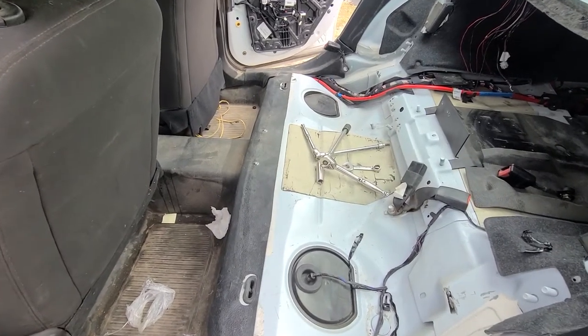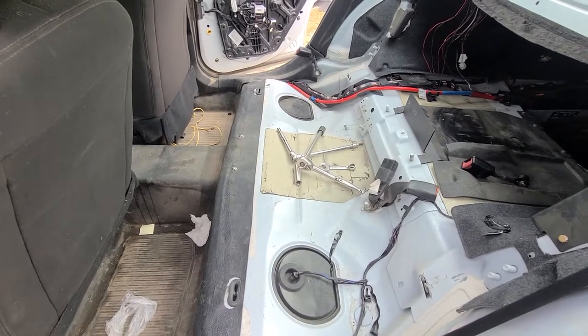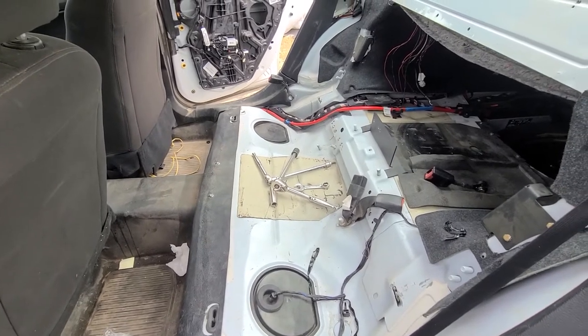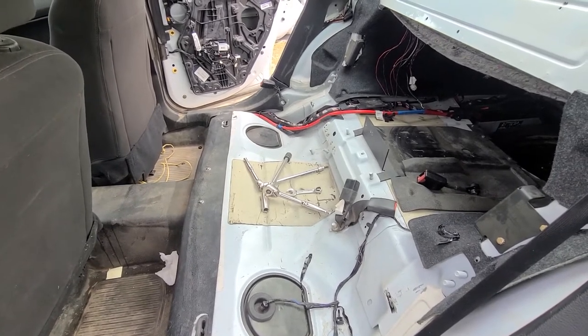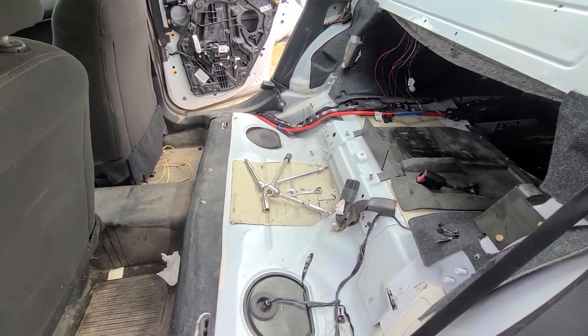Welcome to my YouTube automotive channel. In today's video I will show you how to install rear seatbelts and seatbelt buckles on a 2016 Dodge Charger. This video will apply to the last generation of Dodge Chargers made from 2011 all the way up to 2021.